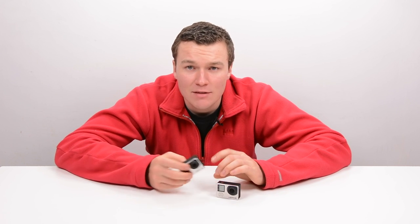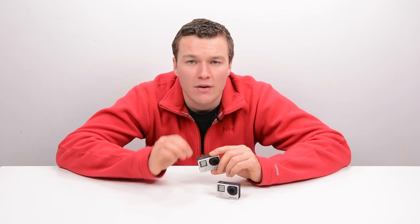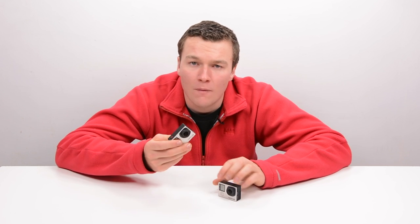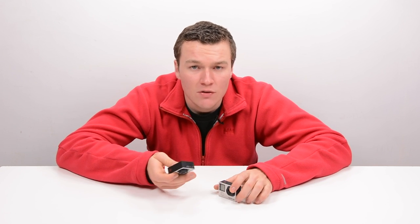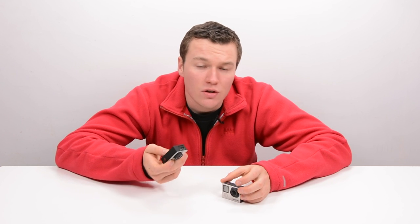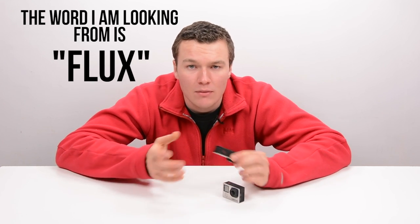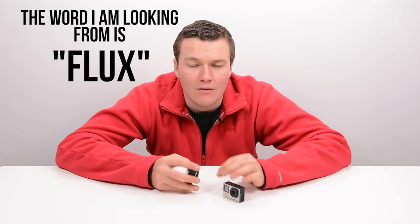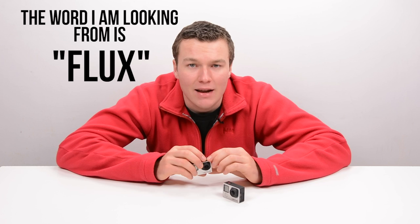The HERO4 Silver doesn't have that problem when shooting at its max 1080p resolution of 60fps. The HERO4 Silver at 60fps does produce very crystal clear and great 1080p video. So if you're going to shoot slow motion with the Silver, all you do is shoot 1080p 60 and then use the GoPro Studio editor to slow it down using some of the new GoPro features embedded within it.